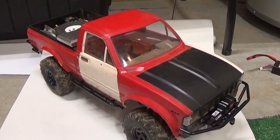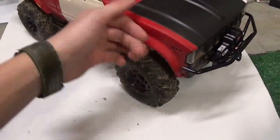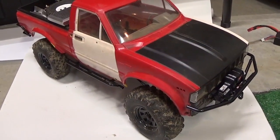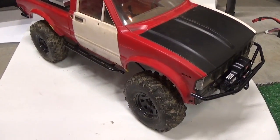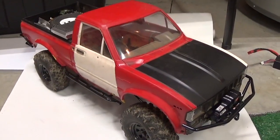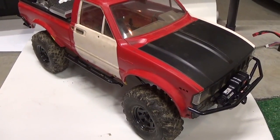PlastiDip is basically liquid rubber, so this thing is beatable in every shape and form. I drive this thing through pricker weeds, brush, and it just doesn't scratch. It's definitely a great option if you're going to be driving your truck like it's a beater.